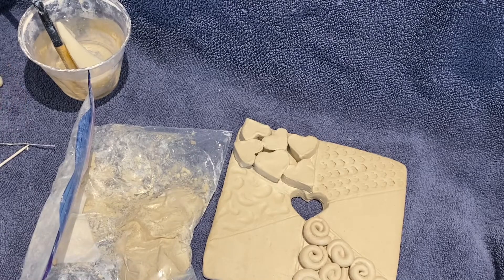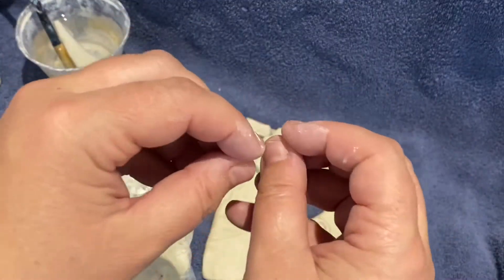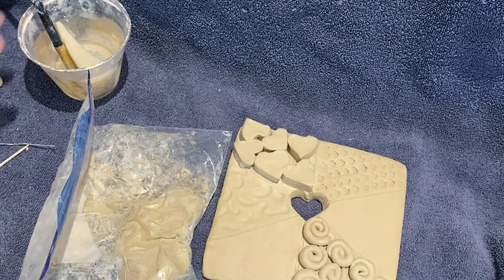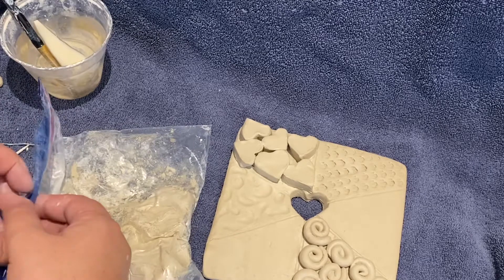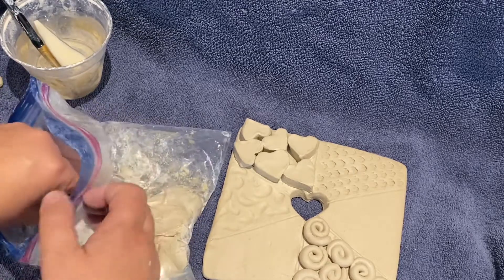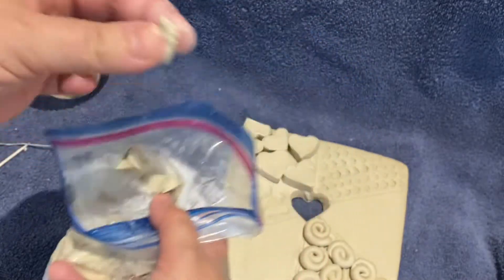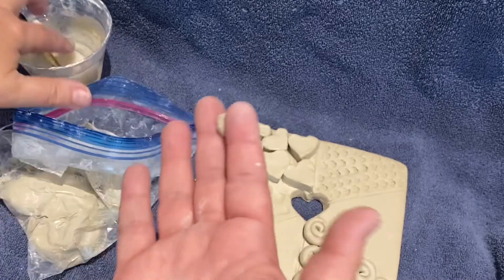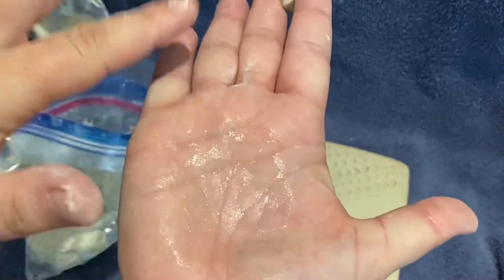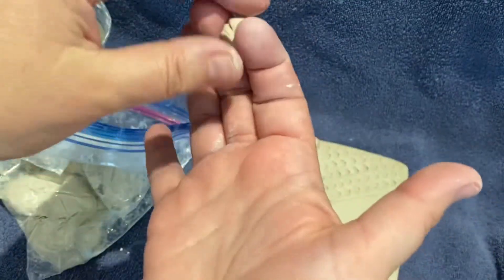We'll be using slip and scoring with those tools to attach each small shape onto your tile so it stays put. We're going to be sculpting with our fingertips a lot — that's what you do when sculpting; you're mostly using your fingertips, not really tools. I'm going to individually sculpt a series of small shapes and place them on my tile.